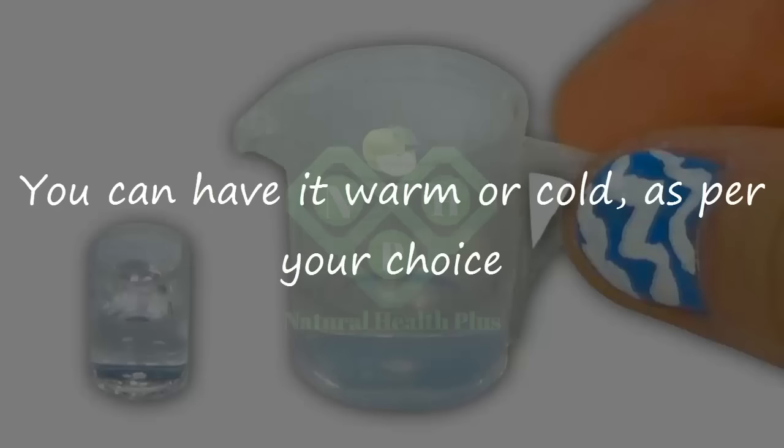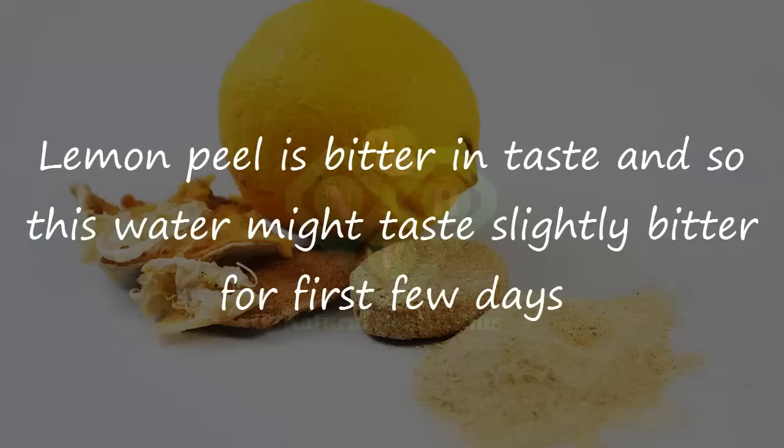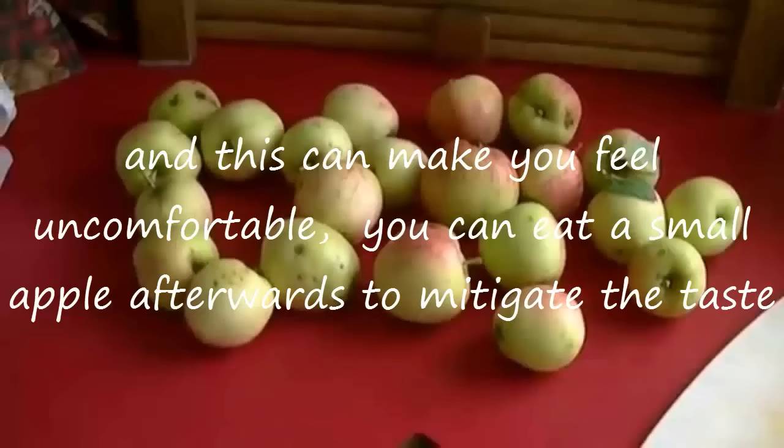You can have it warm or cold, as per your choice. Lemon peel is bitter in taste and so this water might taste slightly bitter for the first few days, and this can make you feel uncomfortable. You can eat a small apple afterwards to mitigate the taste.